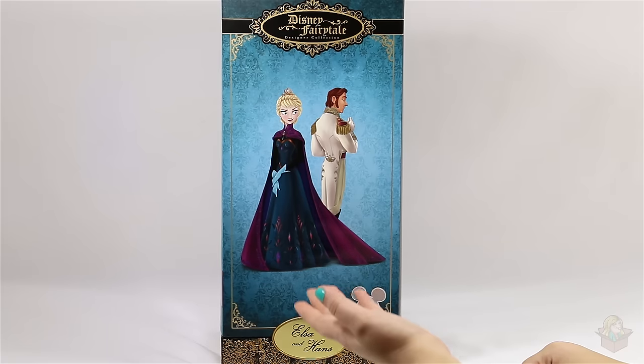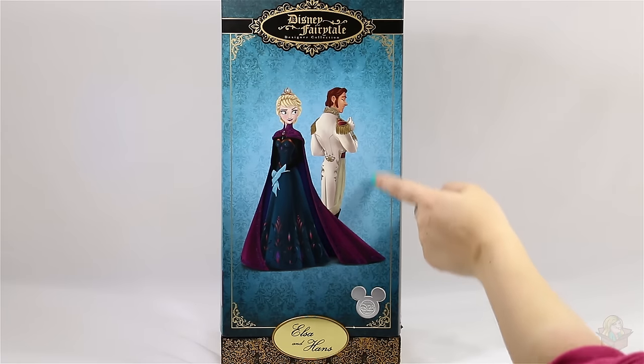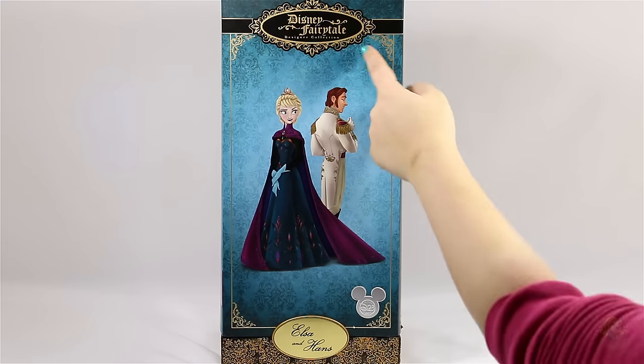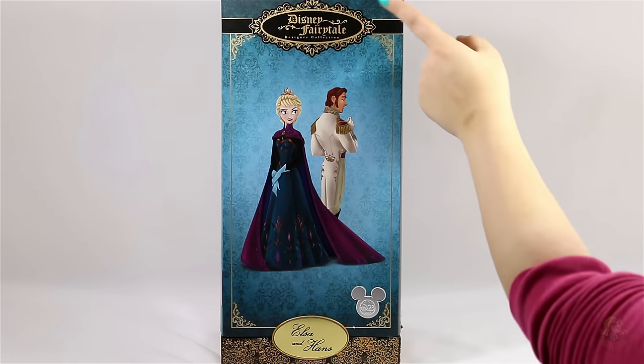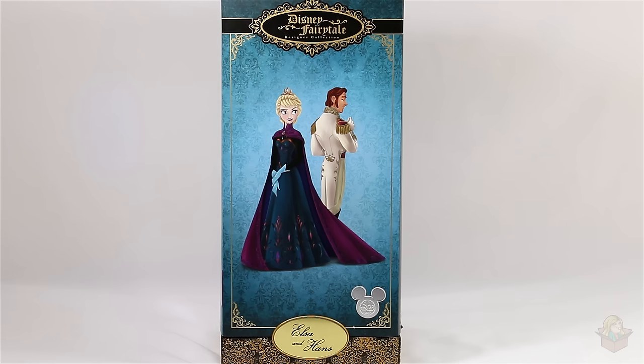As you can see on the front we have Elsa and Hans. The background has a matte finish and where the characters and logos are it has a glossy finish. At the top it says Disney Fairytale Designer Collection in black and gold — very pretty. At the bottom it has Elsa and Hans, and the base is plastic, painted black with some gold on top.